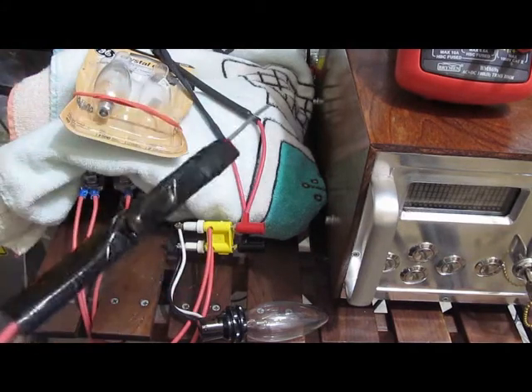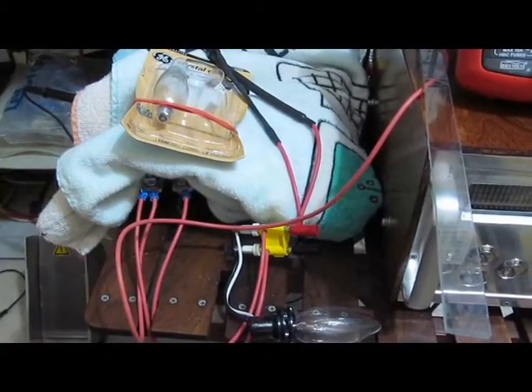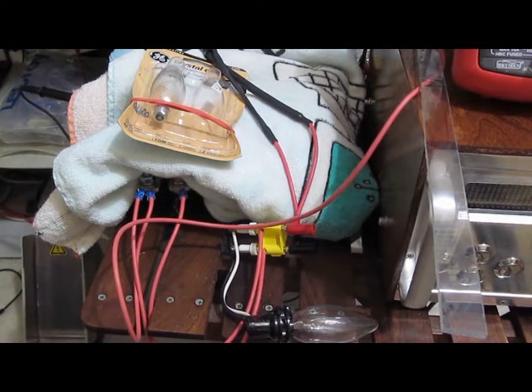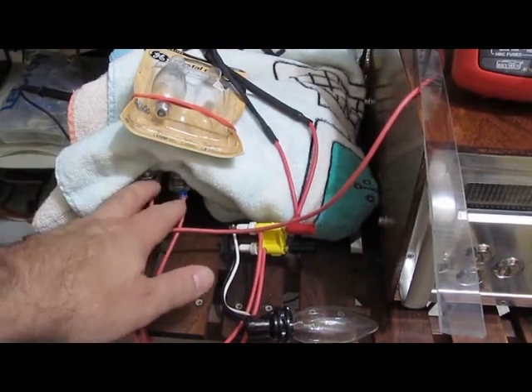With this new generator, my plan is to basically simulate half a cycle of typical household wiring. A typical US home has a 220V feed and could have as much as a 200-amp service. At 200 amps and 220 volts, using 60 Hz — so 8.333 milliseconds — it works out to just shy of 400 joules for a half cycle. My plan with this generator is eventually to go up to about 500 joules.